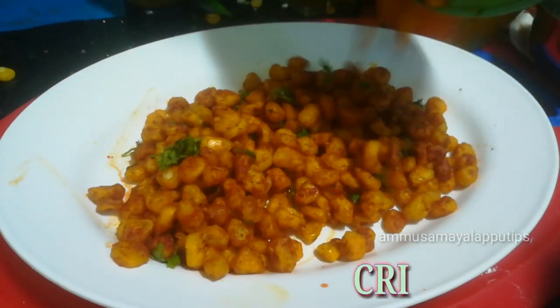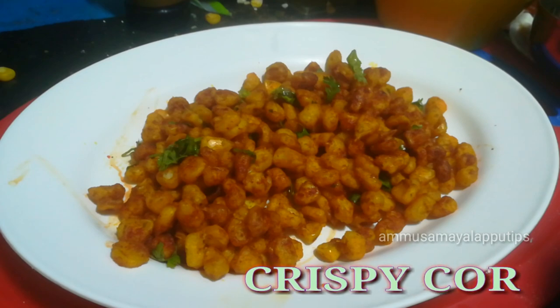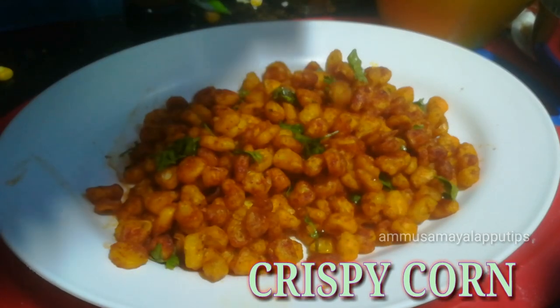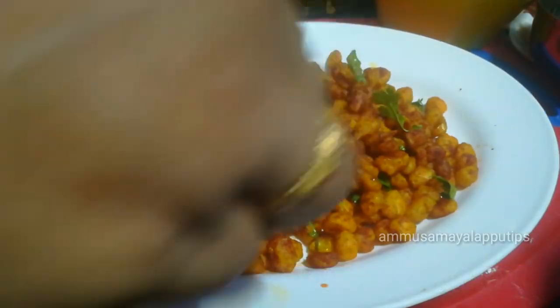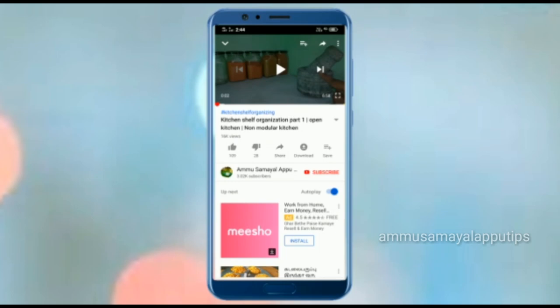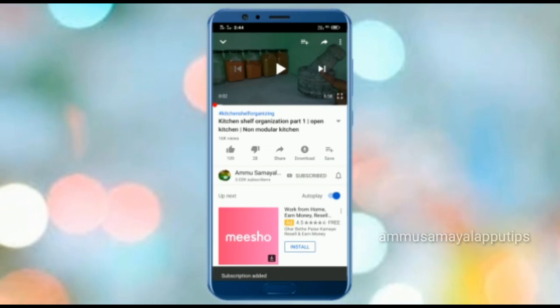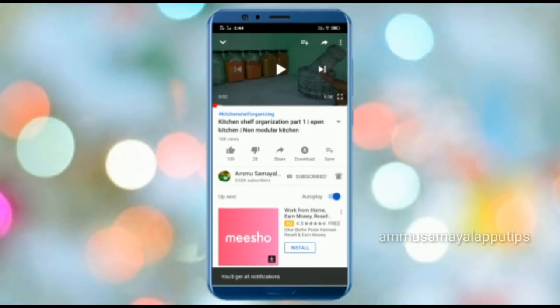Hello friends, welcome back to our channel. In this channel, let's see how crispy corn recipe is in barbecue style. This recipe is a very good recipe for everyone. If you are first time watching this recipe, subscribe and hit the bell icon. If you are watching the latest videos, you will see the notifications. Let's go to the video.